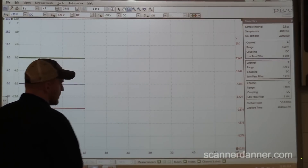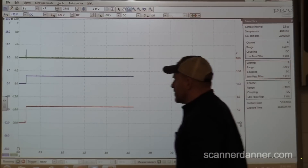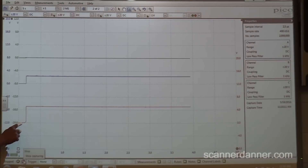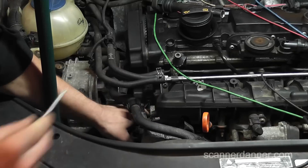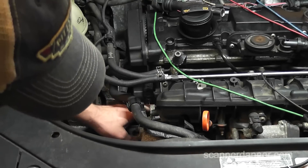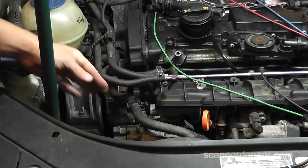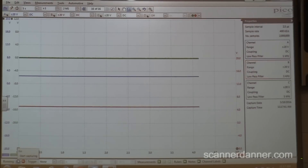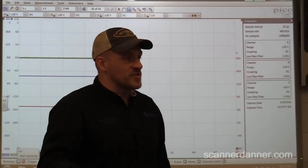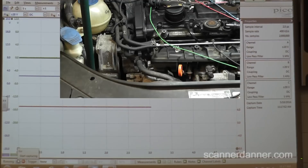Watch up here — I'm going to determine circuit design. Shane, turn your key on. Did you see that signal go from zero to five as soon as Shane turned the key on? I want to know circuit design, and for me to know that it's as easy as unplugging the sensor. Sensor unplugged — we have a steady 5V. It didn't change. So is that a 5-volt pull-down design circuit? I think it is.